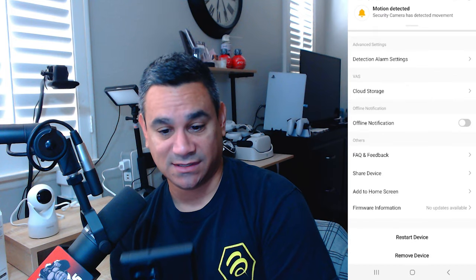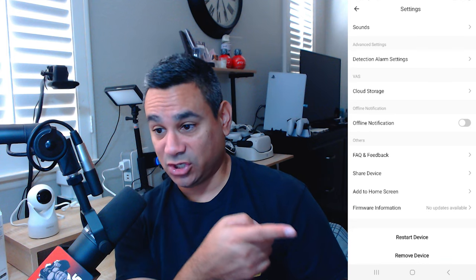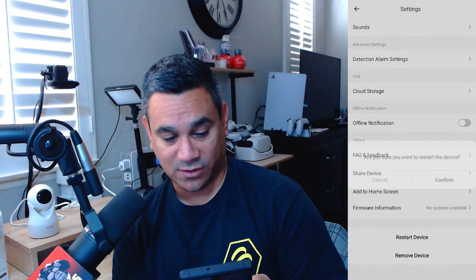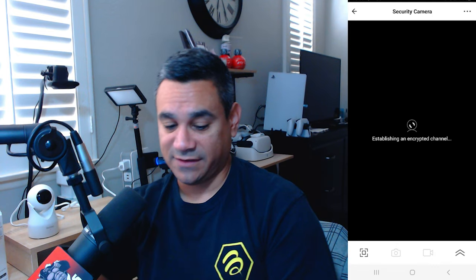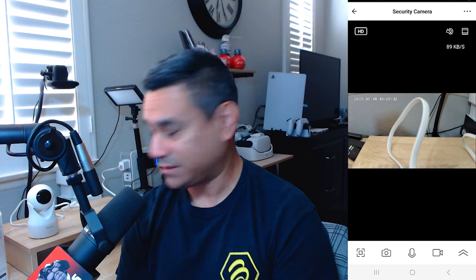In the basic function settings you have: status indicator, flip screen, time watermark, two-way talk, camera calibration, IR night vision, sound detection, alarm, cloud storage — just so many things. You can share the device by hitting 'add sharing' and add as many people as you want. You can also restart or remove the device. Let's test the mic — yeah, it sounds pretty clear.